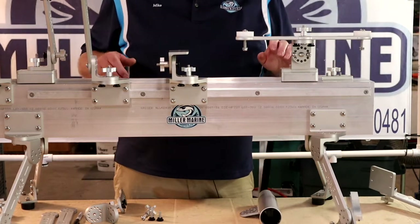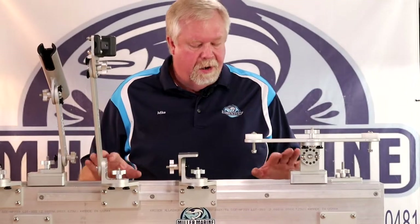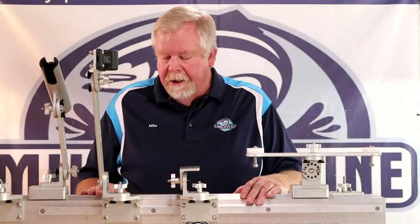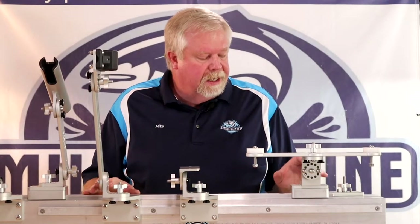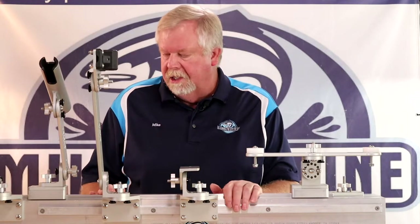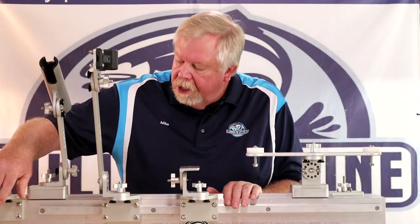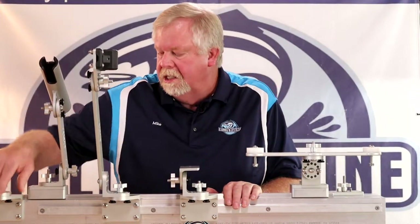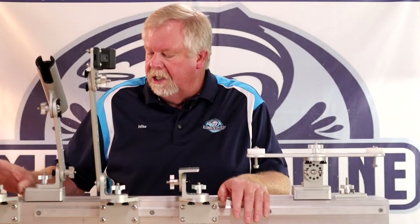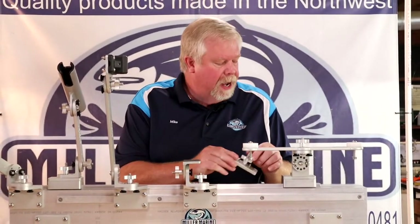I'd like to talk about some of the configurations I have mounted here. The Strong Arm system mates up really nicely with my rail system, but it doesn't have to be on my rail system. This four-bolt pattern is mounted directly without being on the rail system, just to show you that it doesn't have to be. I have pedestal mounts here — here's one of my pedestal mounts, a base mount.